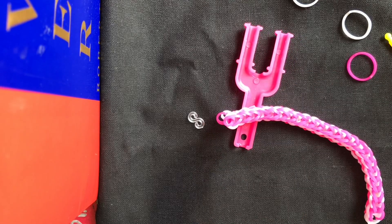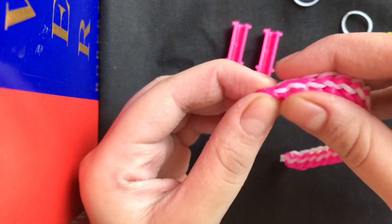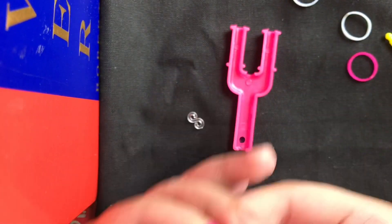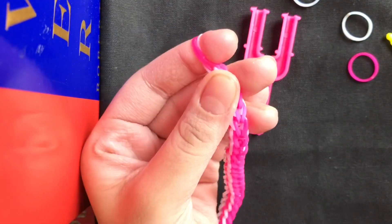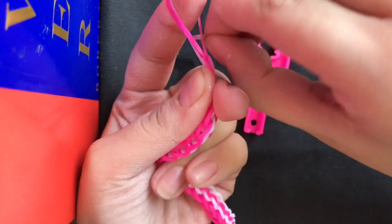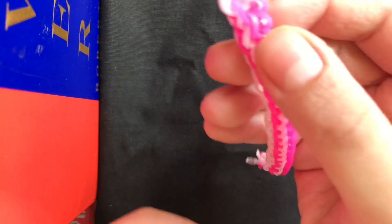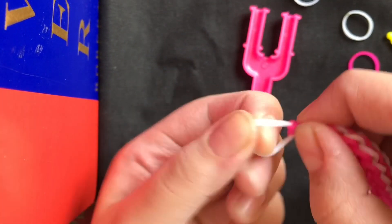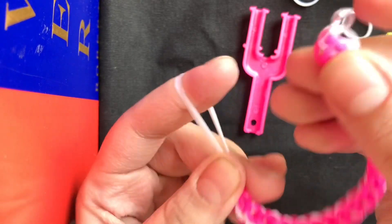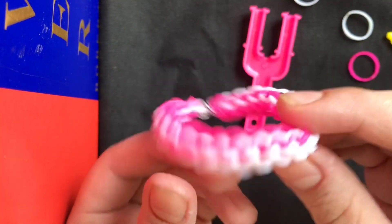Now I'll just take my hook and put these rubber bands together. I'll stretch it like this — take all those rubber bands, stretch them, and then put the hook. Like this. I'll put the hook and then do the same from the other side: take this rubber band, stretch it, and put the hook. Now you're ready with your bracelet.